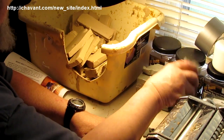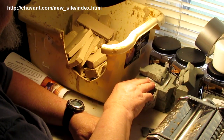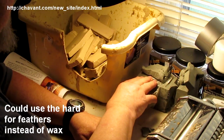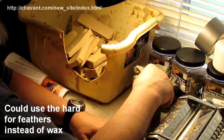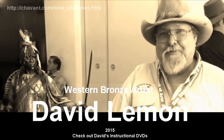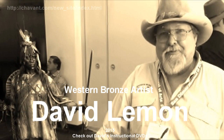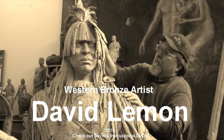That's my review of the Mono Melt by Chavant Clay Company. I'm liking it.